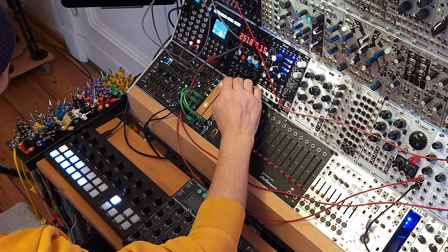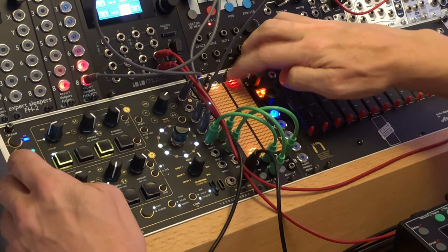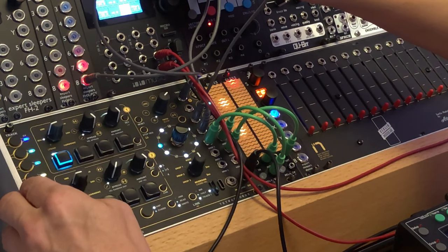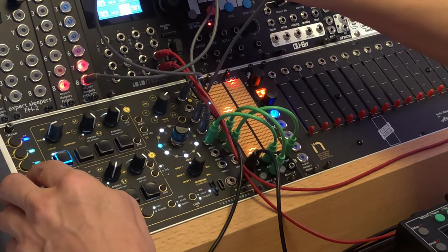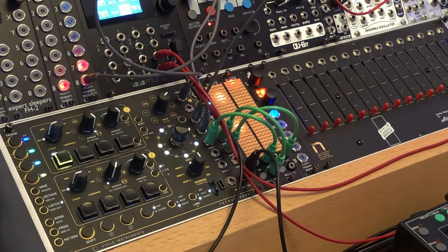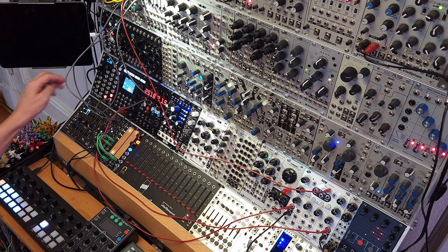I've only just scratched the surface of what the GLIS can do, because there's just two modes that we're looking at here. There are a bunch of other modes that you can use that I haven't fully explored yet. It's a bit of a Swiss Army knife module with lots of different applications.